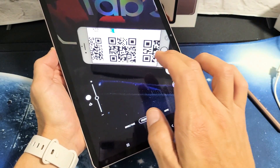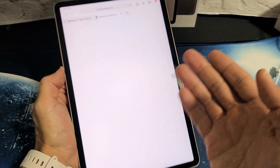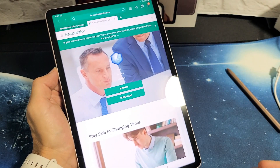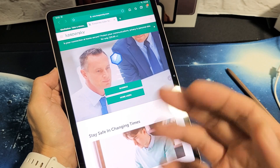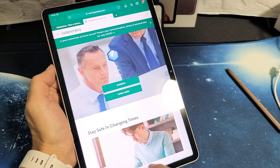You can see this is going to bring me to a webpage here. These QR codes can bring you to a webpage, it can bring you to some other website, it can give you someone's contact or someone's number or whatnot.